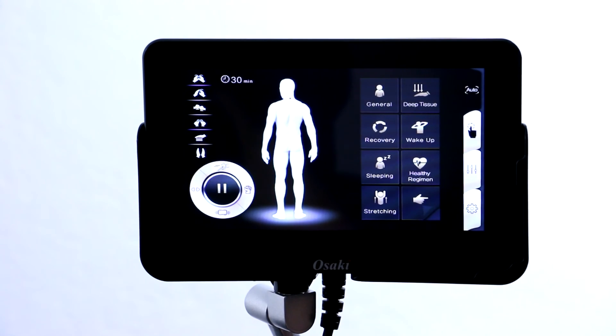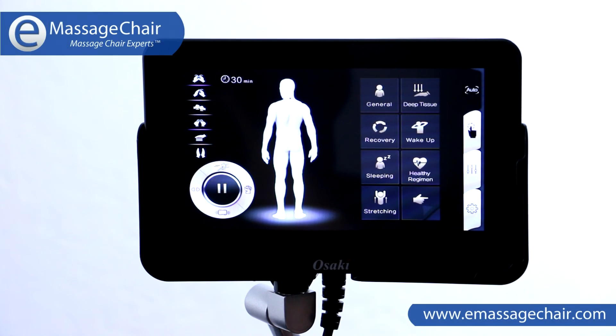Now if you have any questions on how to use this new Osaki OS Pro Maxim remote, please feel free to give us a call at 888-360-9996 or you can reach us at support@emassageteer.com. We're always happy to answer any questions you may have. Thanks and have a great day.